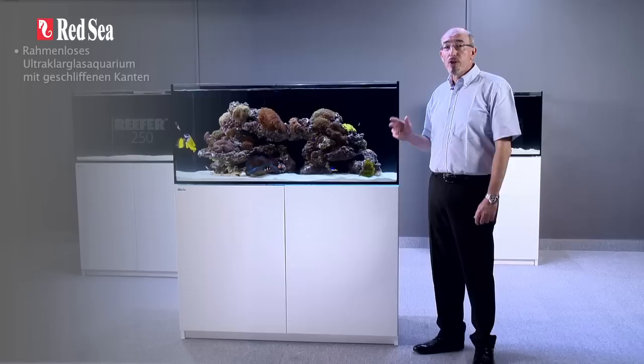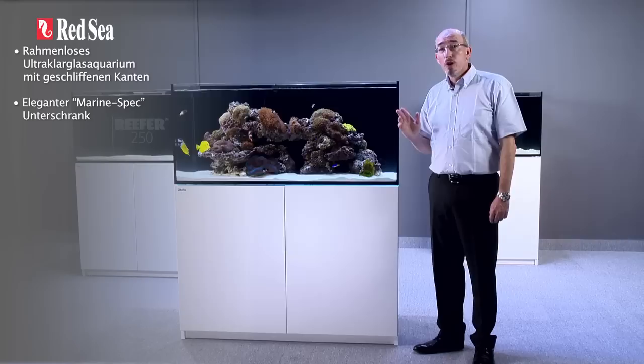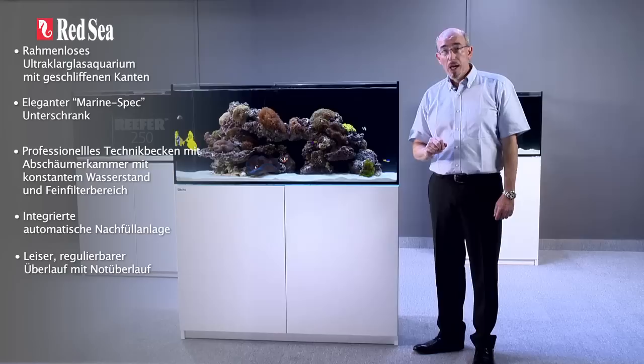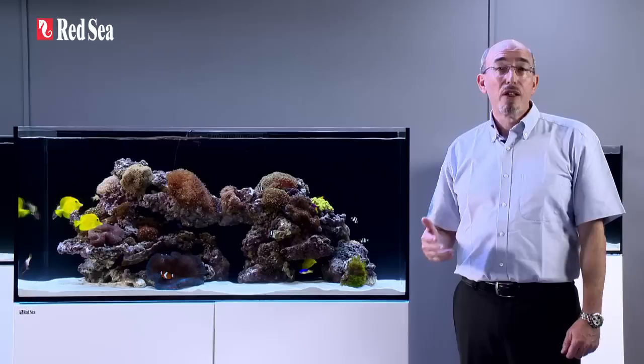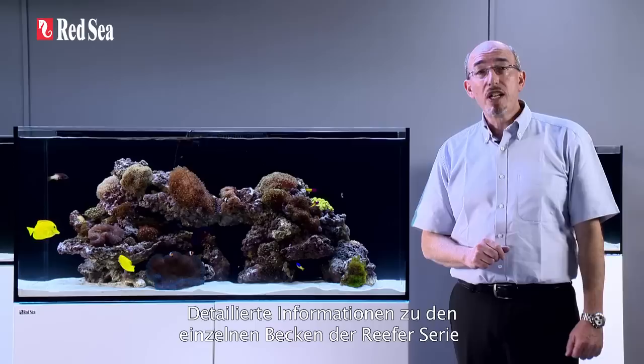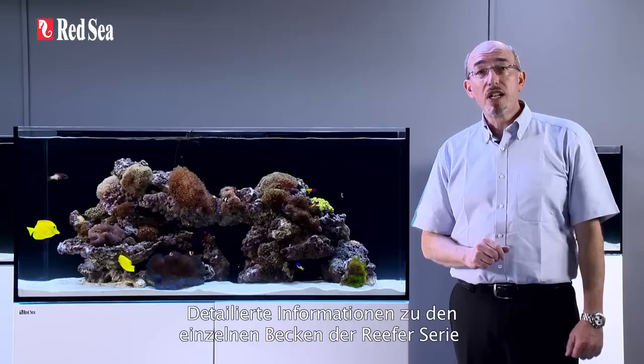That completes our tour of the reefer, but before closing I will review the main features: a rimless ultra-clear beveled glass aquarium, elegant marine spec cabinet, professional sump with constant height skimmer chamber and micron bag filters, integrated automatic top-up, silent regulated downflow system with bypass overflow, and assembly ready quick connect piping. Thank you for spending a few minutes viewing this presentation on the reefer. Full specs for each of the reefer series can be found on our website www.redseafish.com.